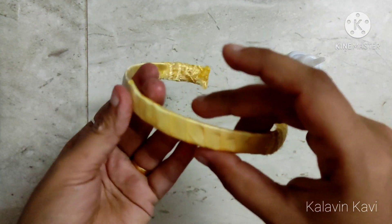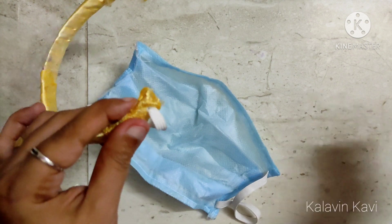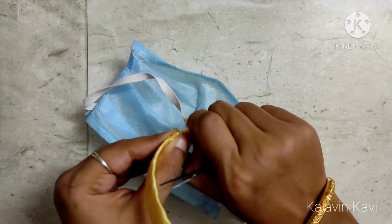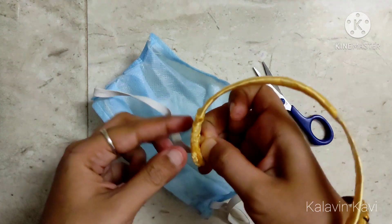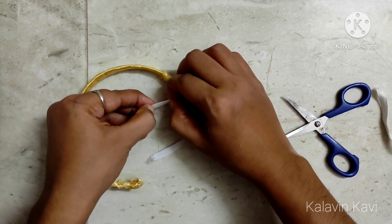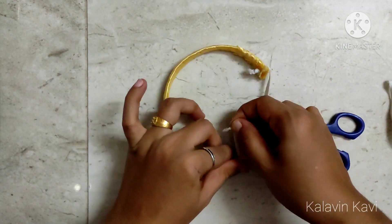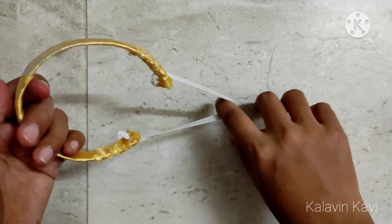You can also use the elastic on the mask. As you wrap the punching machine, the hole is closed. As you wrap the pencil on the mask, the hole is closed. You can use the elastic on the mask.